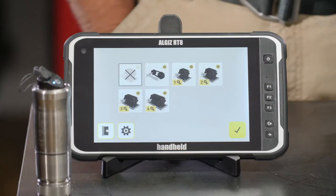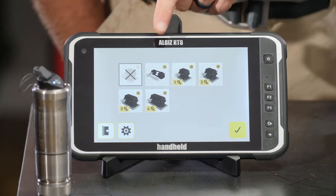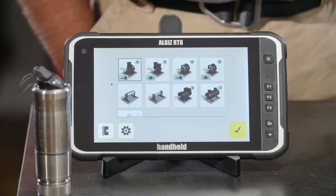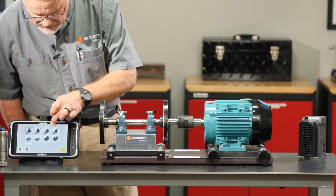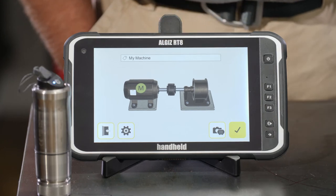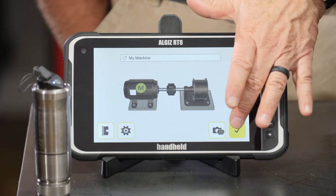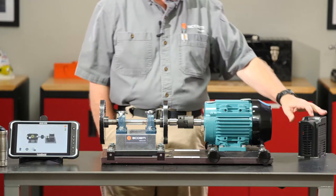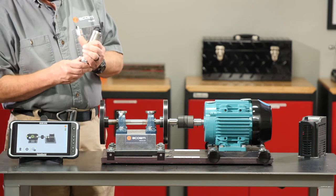Lastly, we give it its configuration — how it transmits power. It doesn't use belts or a gearbox, so it defaults to a coupling. We'll confirm the coupling and tell it this is an overhung fan. We can name the machine whatever we like; we'll stick with 'My Machine.' Hit the check and we're ready to start collecting data.